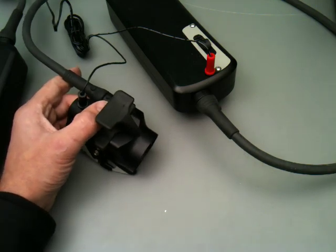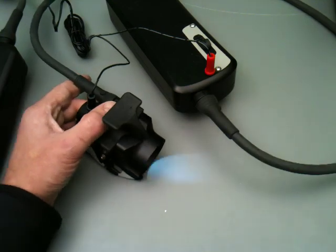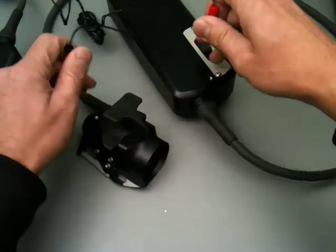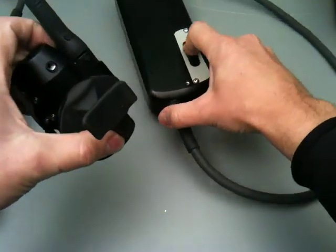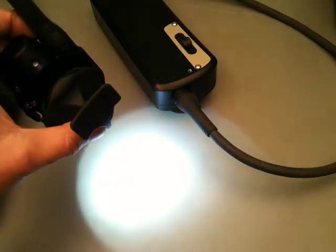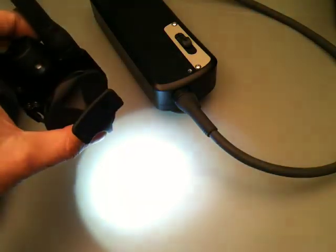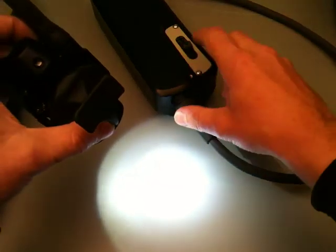So, if you were charging in the morning and you get up, there'd be no flashing. You click the switch, it would do a double flash and say, yeah, okay, that's charged. Now, we also have the other option: when we turn the light on it's going to tell me one, two, three, four, five. So, this light is fully charged.